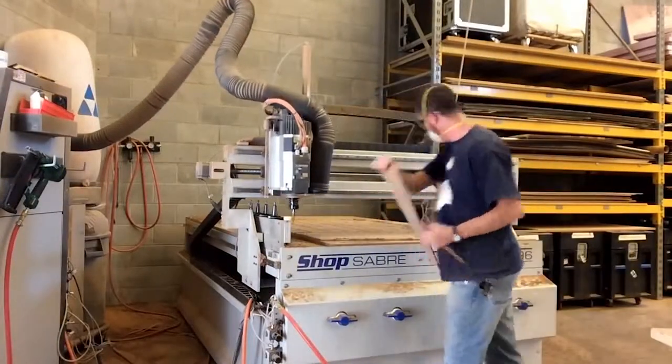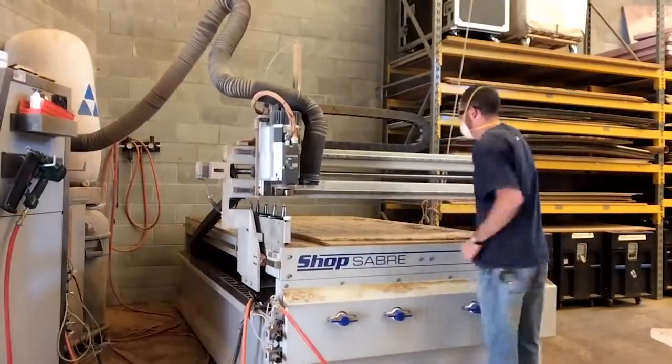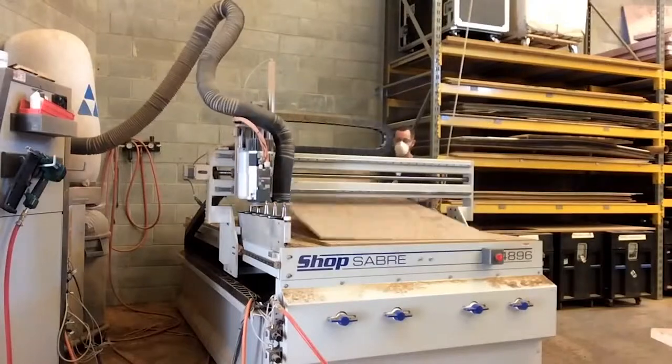They also cut a variety of other materials including Luan, plywood, foam, plastic, and even aluminum.